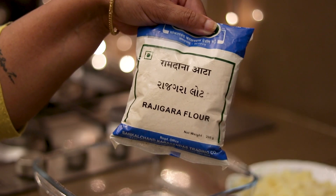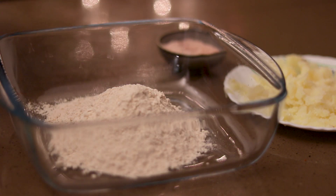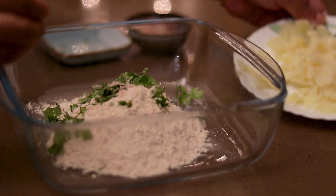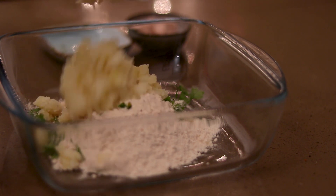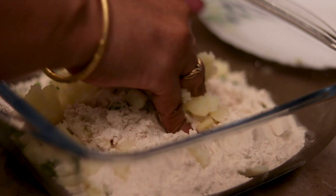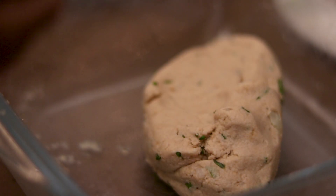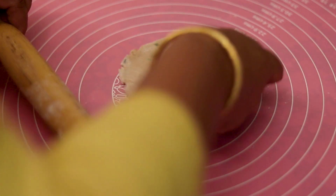Now we are ready for the curry. We add a little garlic, some vinegar, some sugar, and boiled mashed potatoes. If we add potatoes without binding agent, it won't hold together, so we add a little dough and some water and mix it.